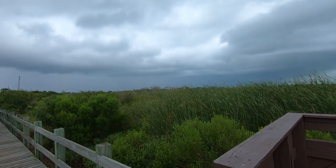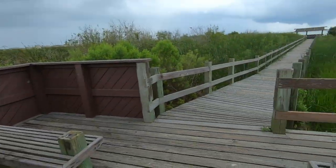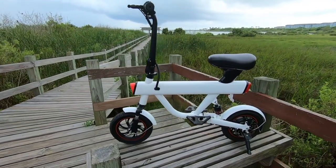Hey everybody, today we're out here checking out the DYU V1 from F-Wheel. It is a full suspension, stem folding moped. We've got a little bit of a storm brewing back there, so let's try to go over all the details before we get dumped on.